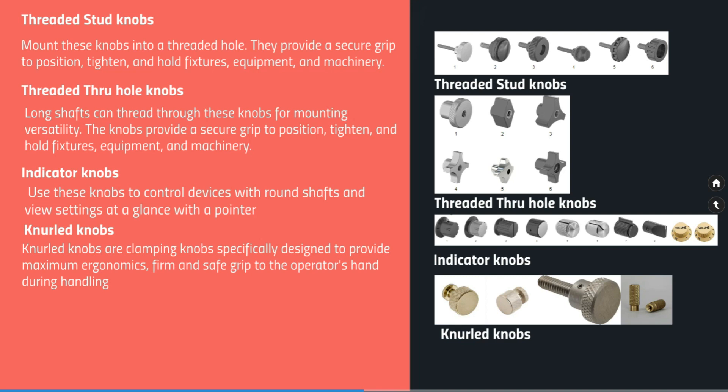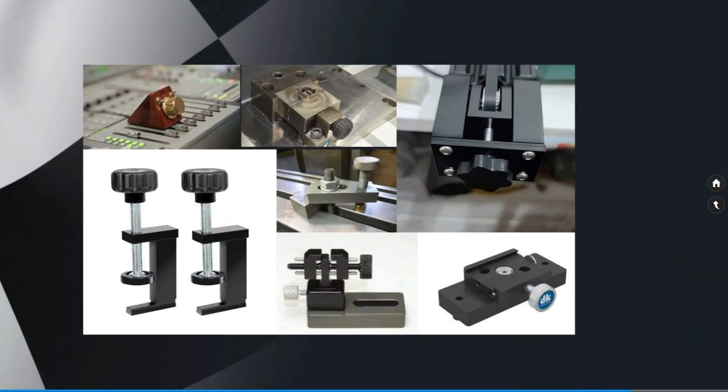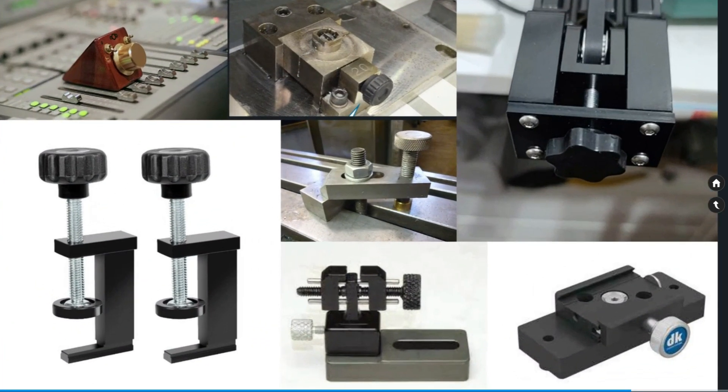So these are the basic information about knobs. If you are a US-based company, it's easy to procure knobs through McMaster. In Europe, you can look at different knobs on the Rademonic website. Hope this information is helpful. Thank you.